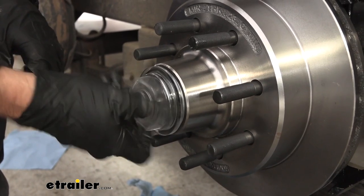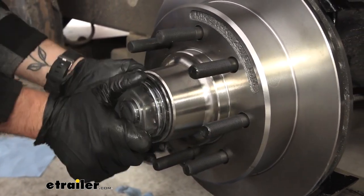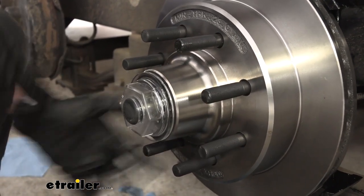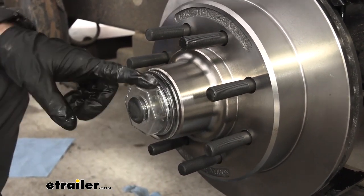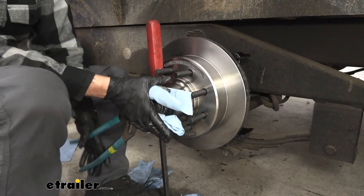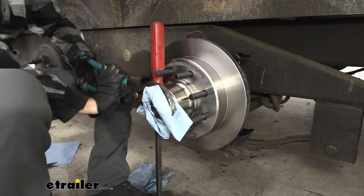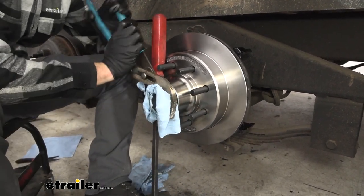Now we can go ahead and put on our oil cap. I'm going to do it hand tight and then come back with my channel locks, but I'm also going to use a little bit of padding with some shop towels since this is plastic — you don't want to end up scratching it or breaking it. I'll use my pry bar to prevent our rotor from spinning and just tighten this down.